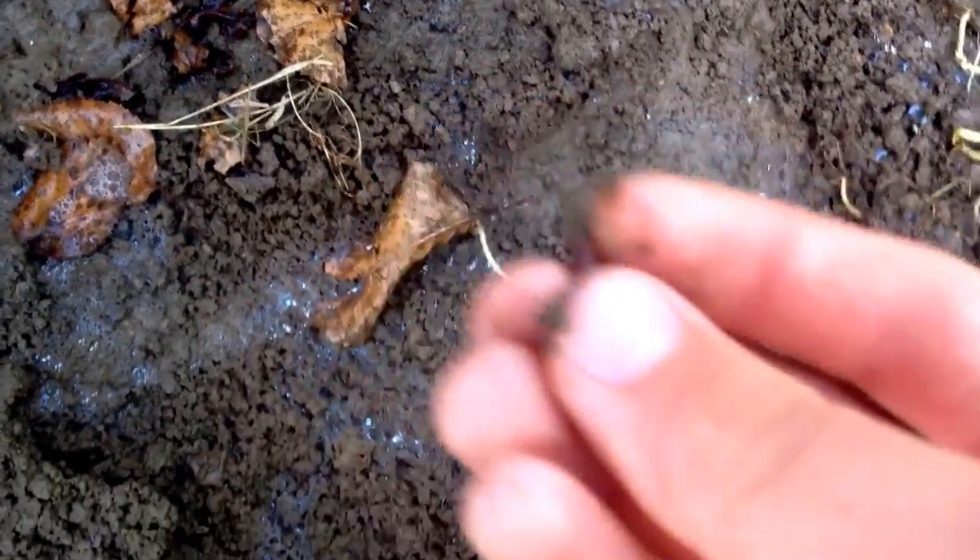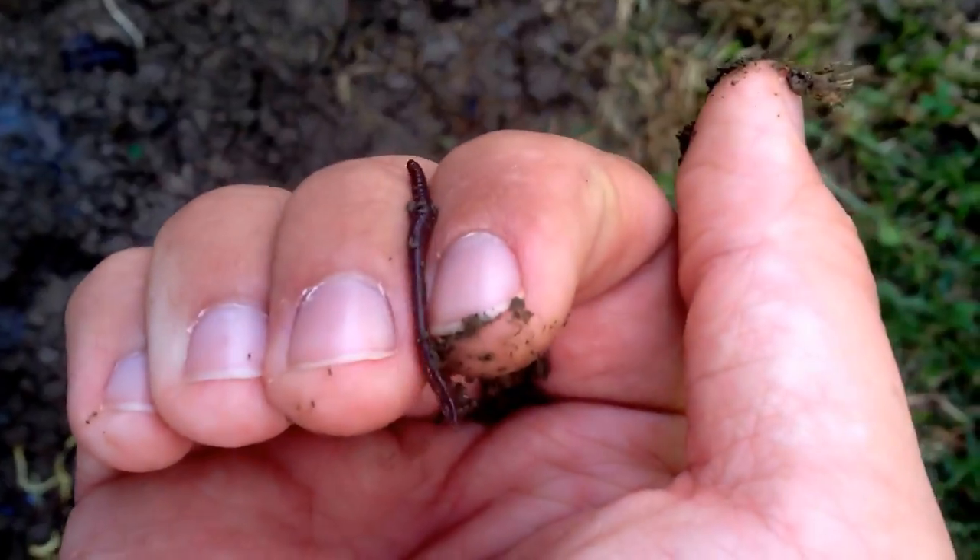Alright guys, the last hole — look how easy this was. They came up in not even 10 seconds, it was crazy. There's a little one right there. I'll put that right there. There's another one, another little one. Put them there. They've been coming up like crazy.